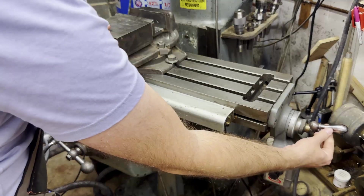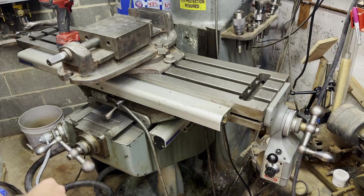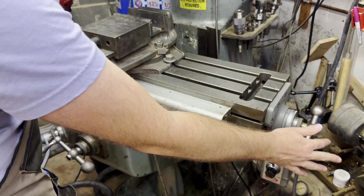The same thing exists over here on the X-axis. There's a handle over here and a dial, and then there's a matching one on the other end of the table. So if you're down here you can use that one, and if you're over here you can use this one.